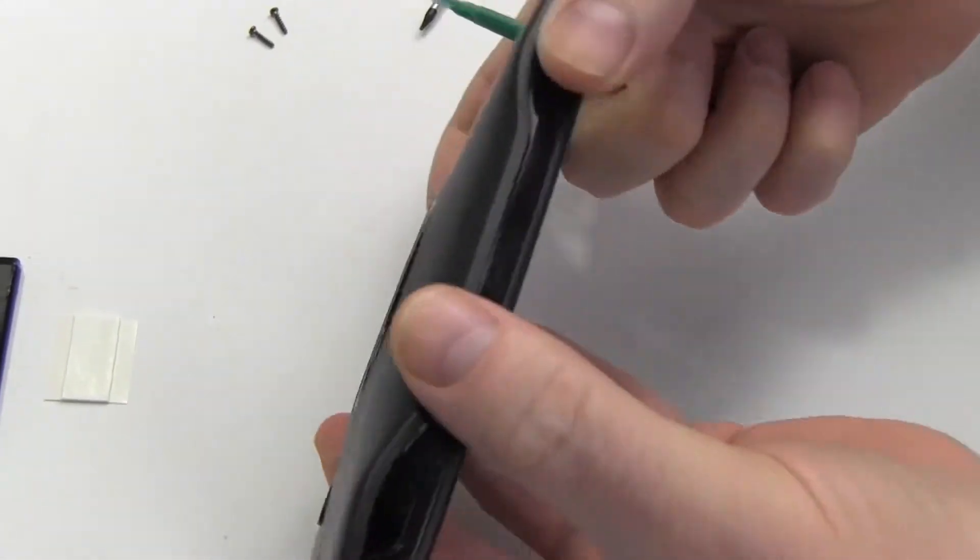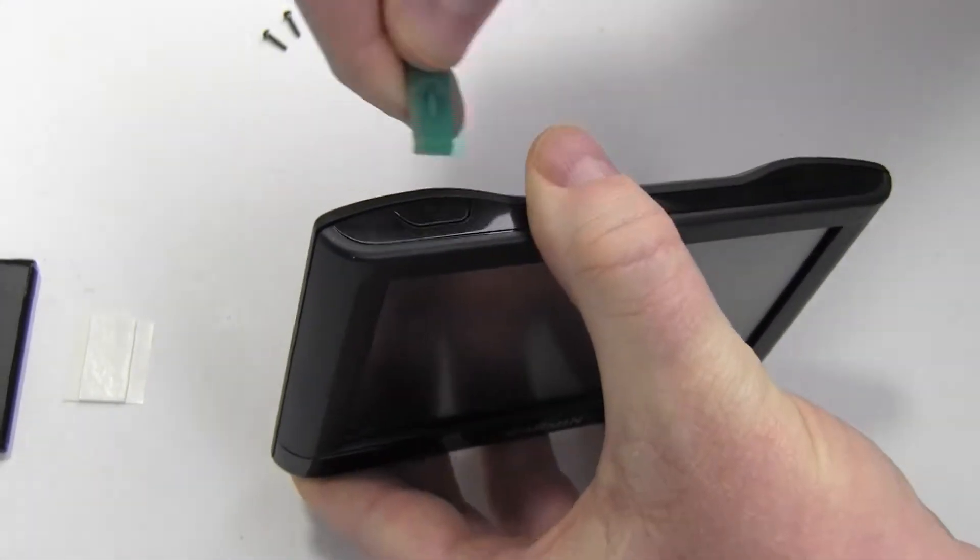Carefully pry open your Garmin as shown.